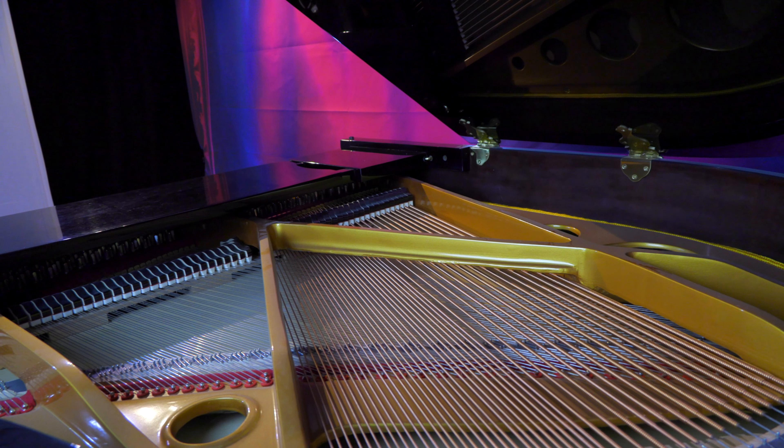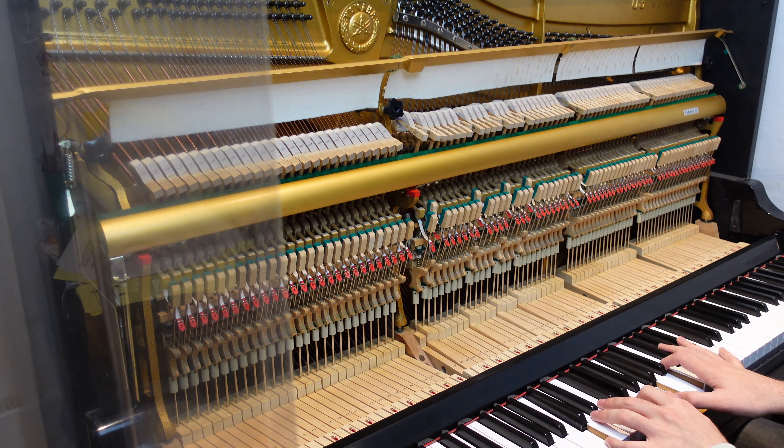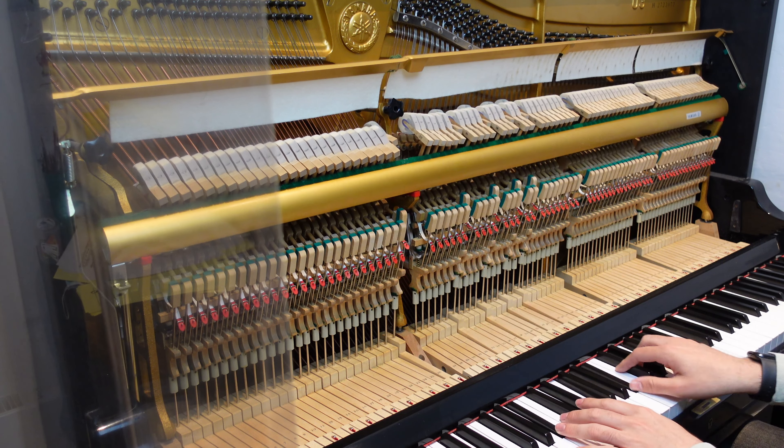However, on an upright piano this is achieved slightly differently. On a grand piano, because the strings are laid out flat, the action can move and all of the hammers move with it. On an upright piano this isn't possible because all of the strings are stacked upwards. So the slightly thinner texture is achieved by moving the hammers closer to the string, meaning the distance the hammer has to travel is less and therefore the sound is slightly quieter. It isn't the same as on a grand piano and you can hear the difference, however the effect is essentially the same.